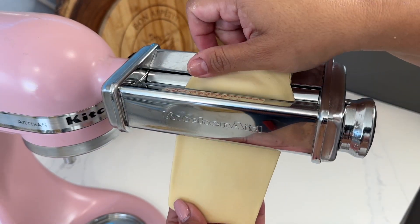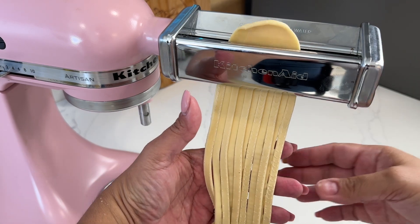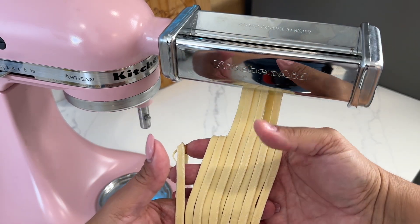And look how beautiful the pasta comes out. Just the perfect shape. And that's my point of view.